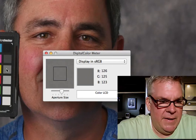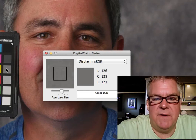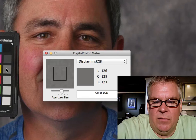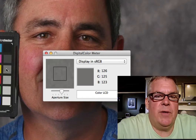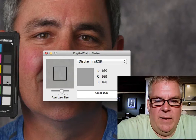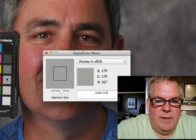There we are. Next gray is — well, we're starting to see a little bit of a shift. That's right. Red is 126, green is 125, and blue is 123. We really want within three points to be considered clean — neutral. I'm off by two points.